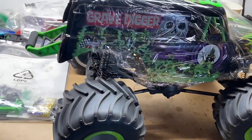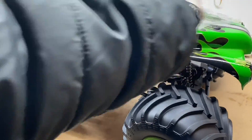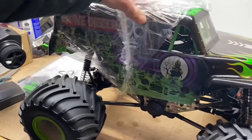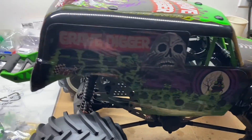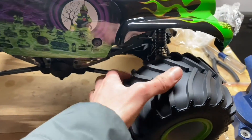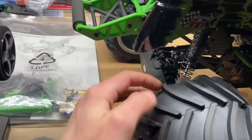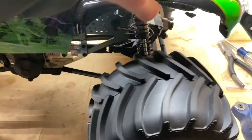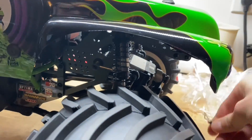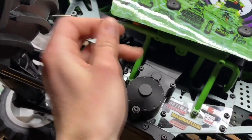Let's get the wrap off here. These tires are super beefy and they're huge. These aluminum shocks look fantastic and they feel great. To get the body off there are clips underneath here and there are some clips under here as well.